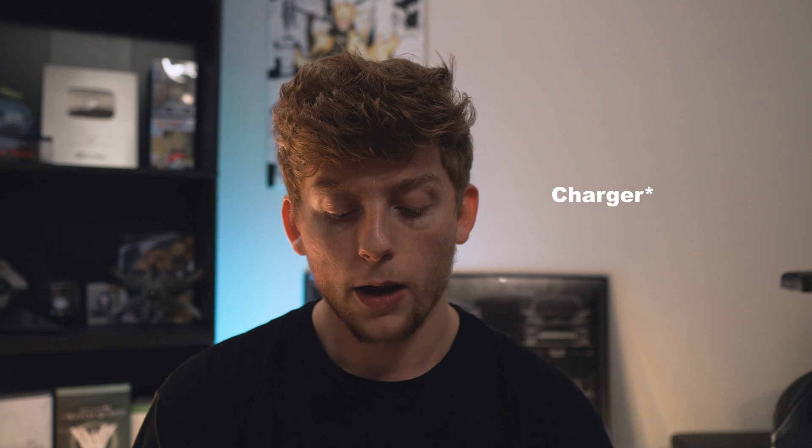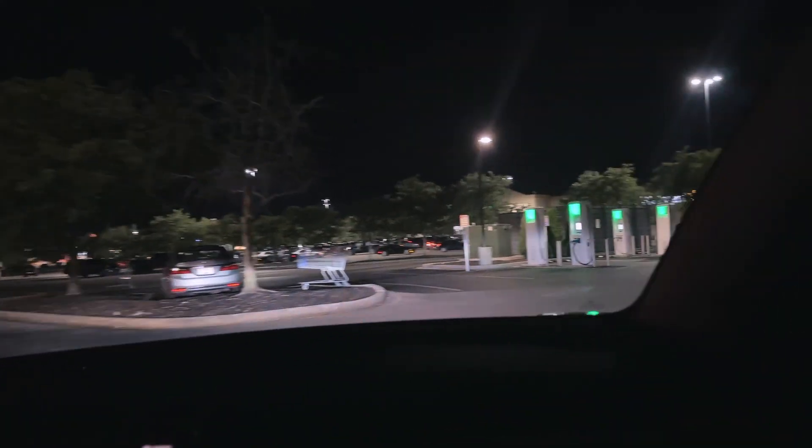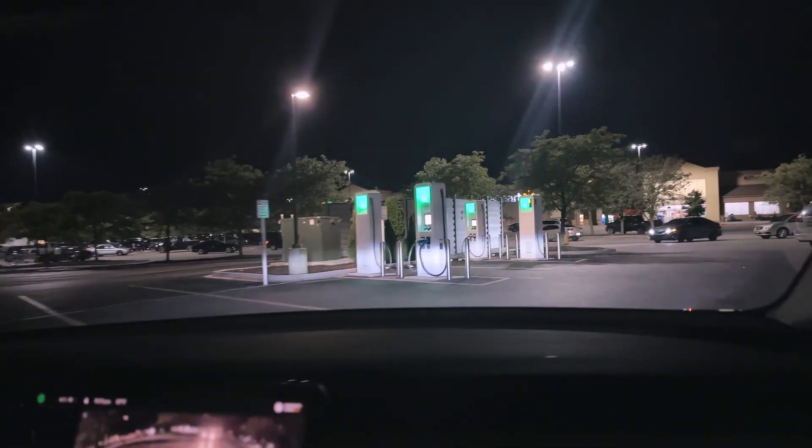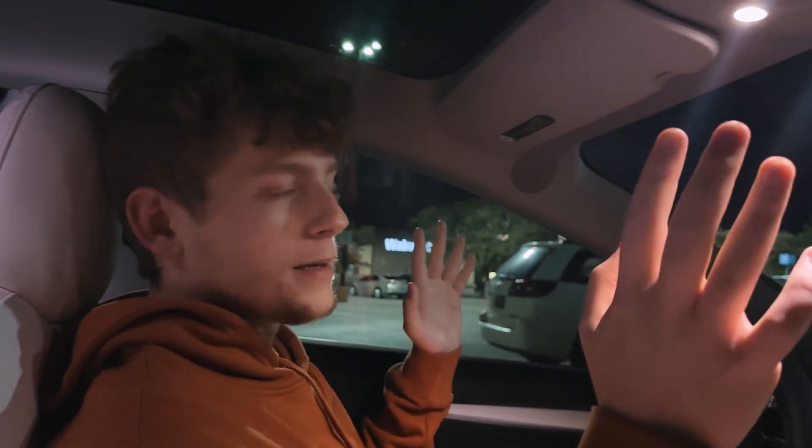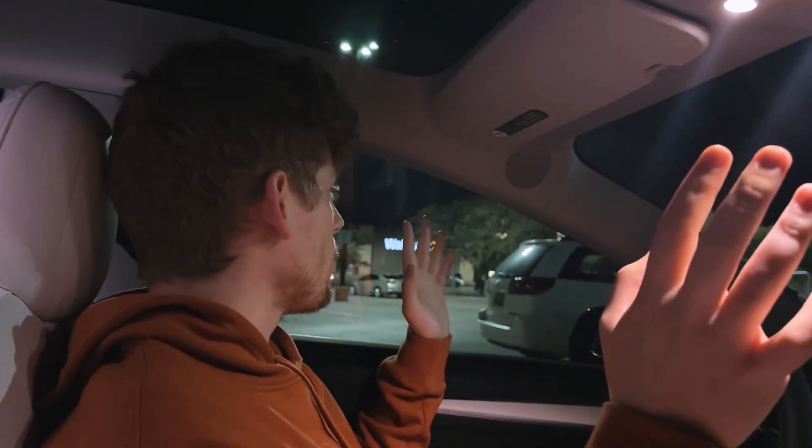Let's head on over. I have a local Electrify America which has a CCS 350 kilowatt charger and we're going to see how this bad boy performs. I ended up waiting a little bit later, so these are actually pretty popular Electrify America chargers. It's in a Walmart — it's so weird, it's like every Supercharger I'm at is in a Meijer and every Electrify America is in a Walmart parking lot.